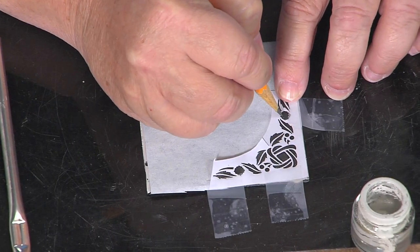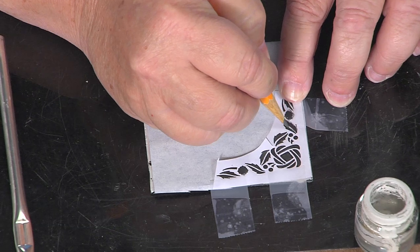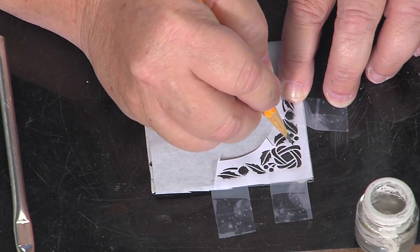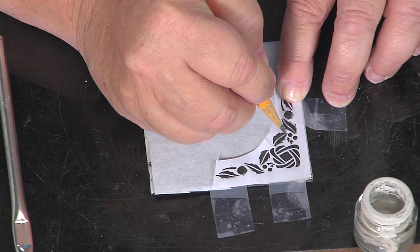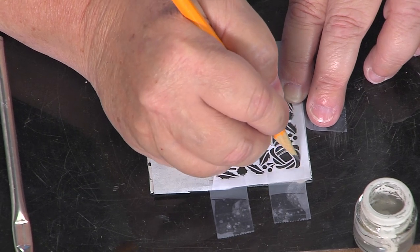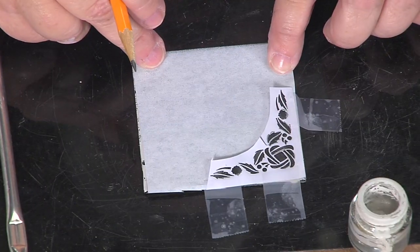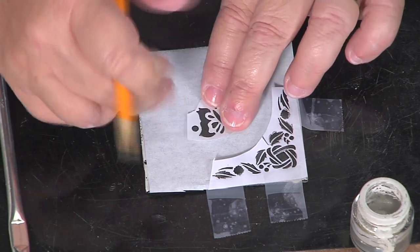I'm going to trace the design with a pencil. It doesn't even have to be exact because when you scratch you can fix whatever mistakes you've made in transferring. Press firmly but don't dig, so you transfer the design but don't interrupt the actual overlay paste. I use a pencil so you know where you've been — if you try to trace something twice you get a double image. When you're finished with this side, take it off and flip it over so you've got it on both sides, and then do the same thing with the other side.